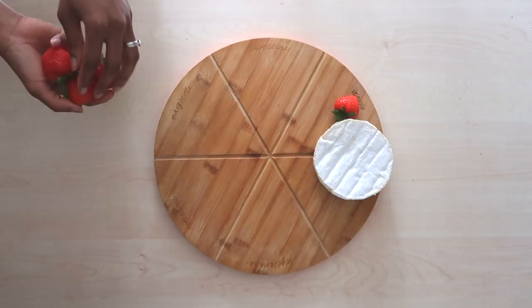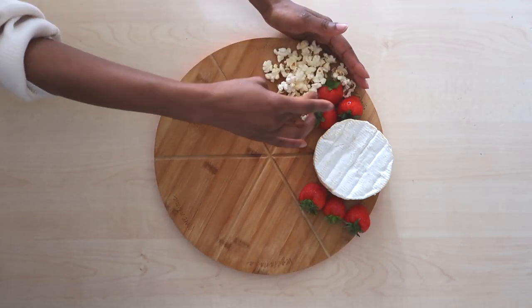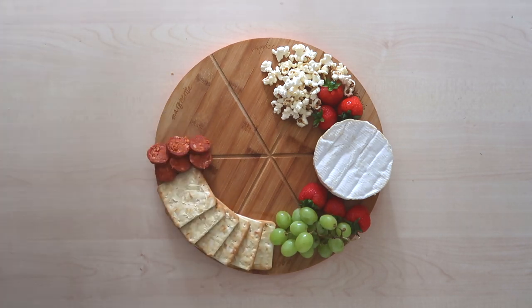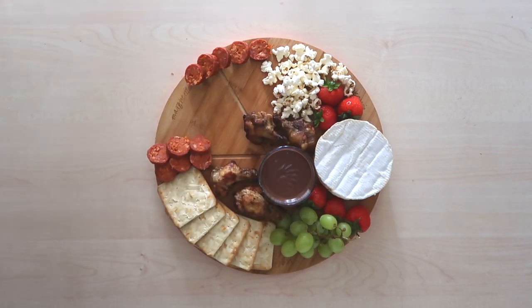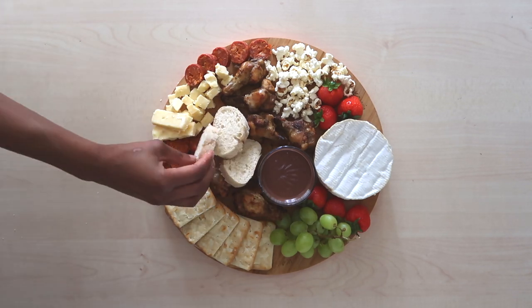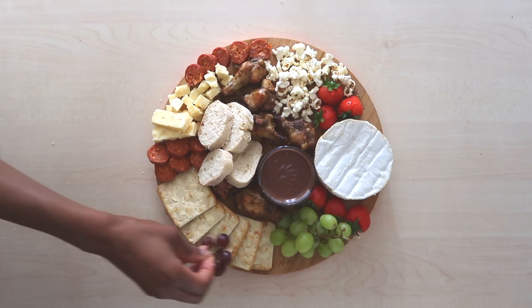I prepared our date night snack board using some camembert cheese which we baked in the oven with some garlic. We had strawberries, popcorn, grapes, buttered crackers, chorizo, Nutella to dip the strawberries in, some homemade chicken wings, vintage cheddar, and some sourdough to dip into the camembert. We watched a movie, chilled out, and it was such a nice time.